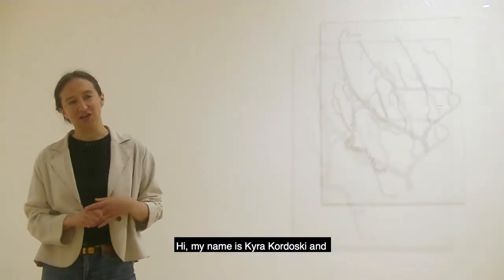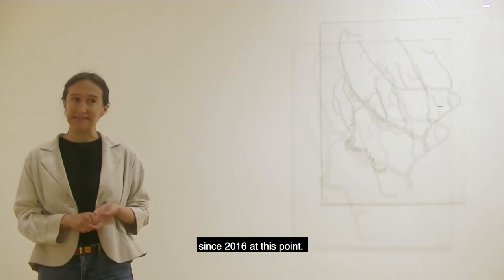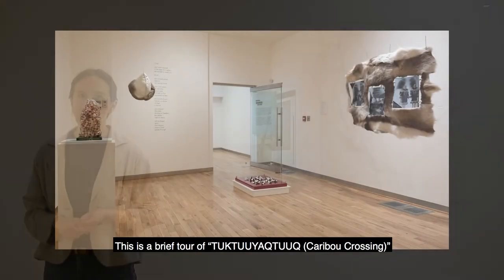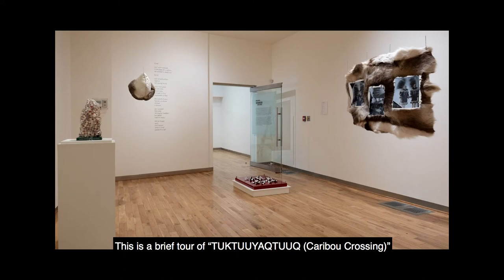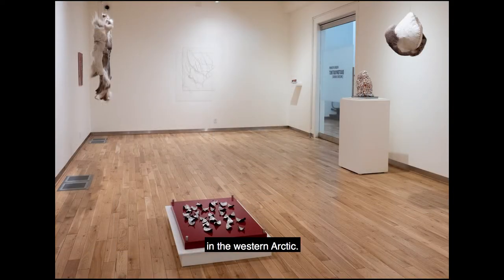My name is Kara Kordasi and I've been working with Maureen Rubin since 2016. This is a tour of the exhibition by Indigenous artist Maureen Rubin. This project takes its name from the Inuvialuktun word used by Maureen Rubin's home community in the Western Arctic.